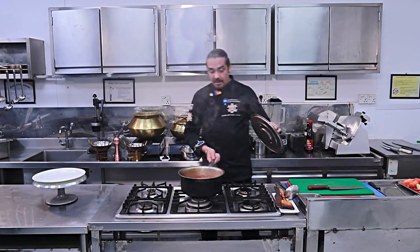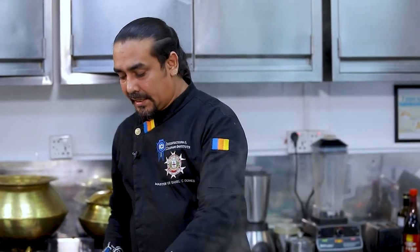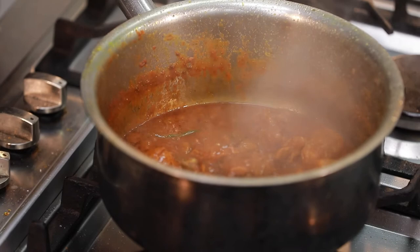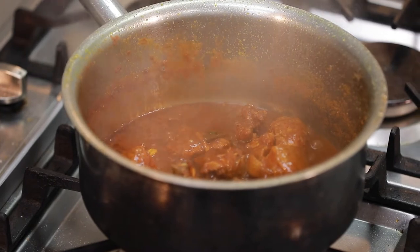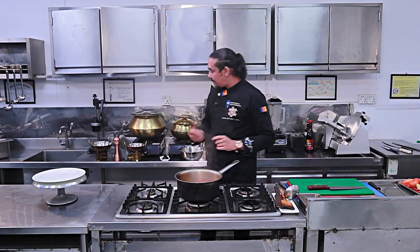The beef ragan josh is already ready. The texture and color are perfect — the main dish is soft, very soft, wonderful, with a tight gravy, and a reddish-orange-red color. Normally we do the braising and it will be colored. Ragan josh has a fresh look — this is the main texture.